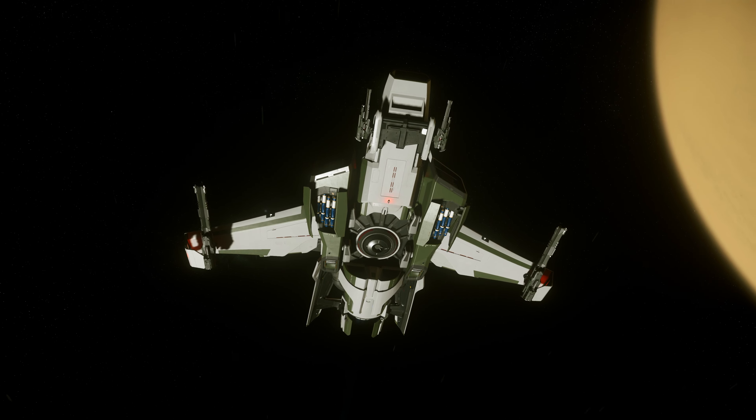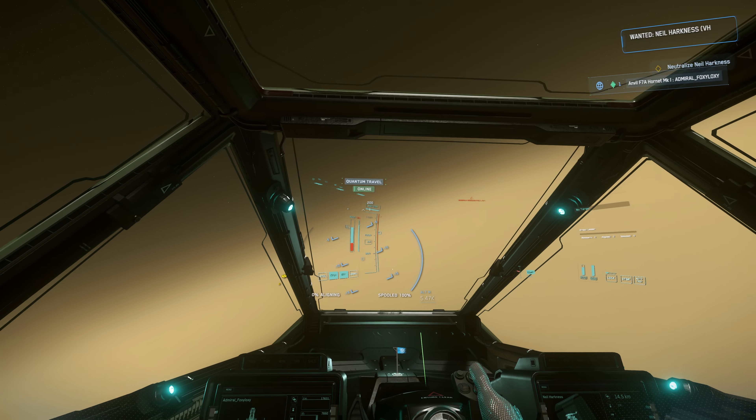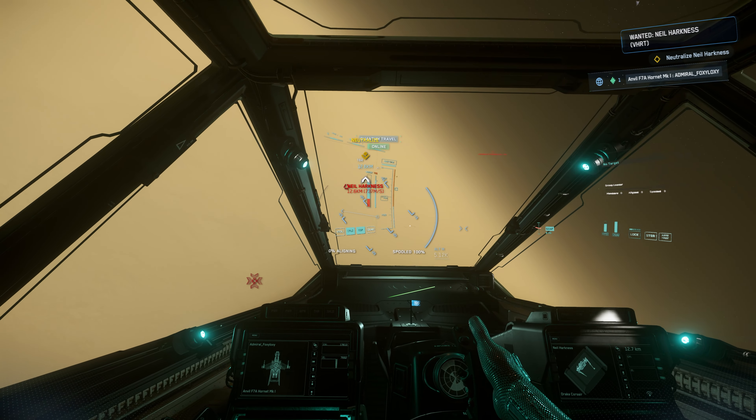Under the Q&A of the Overdrive Initiative, SAG said that whoever purchased the Veterans Day F7A Military Hornet upgrade cosmetic upgrade would be given the F7A Military Hornet Mark 1 for free. So this ship is from that package. Alright, let's take her out — this ship is not a gold standard ship.